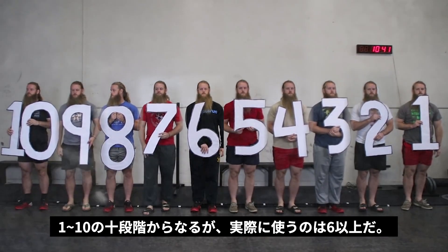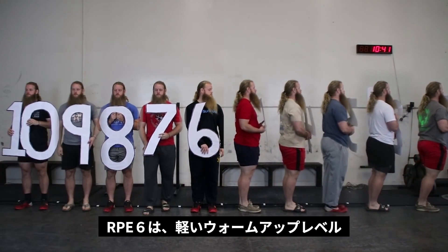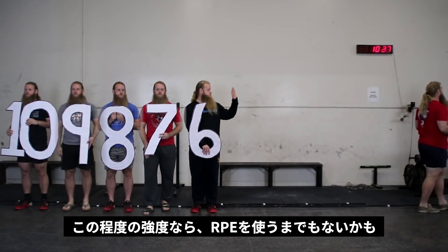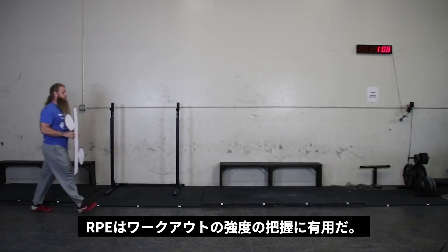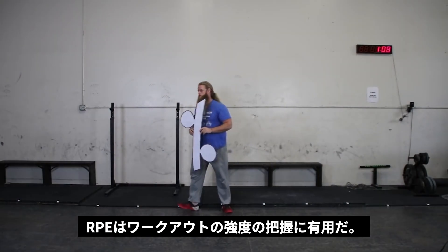Really, the scale is just 6 through 10. Anything below RPE 6 represents an effort that would be considered a light warm-up, and at that point your better option is using percentages — for example, do 5 reps with 50%. RPE is a useful way to gauge intensity, which refers to a percentage of your 1 rep max.